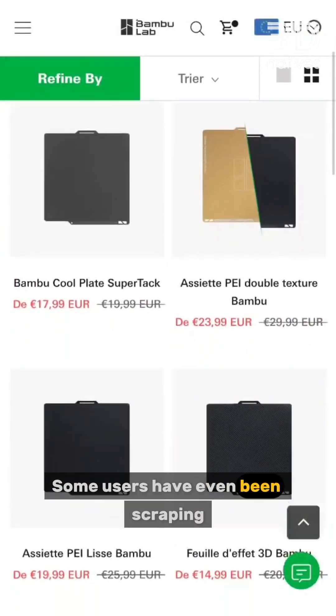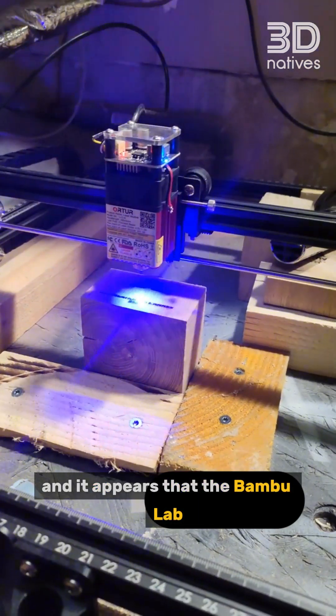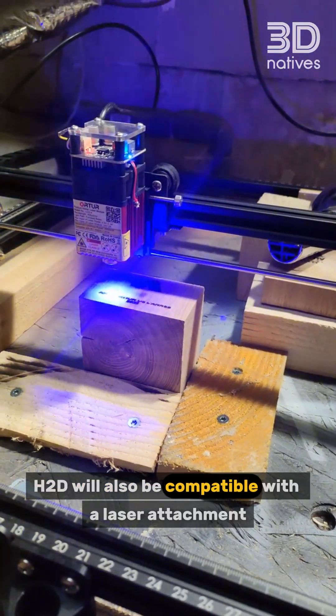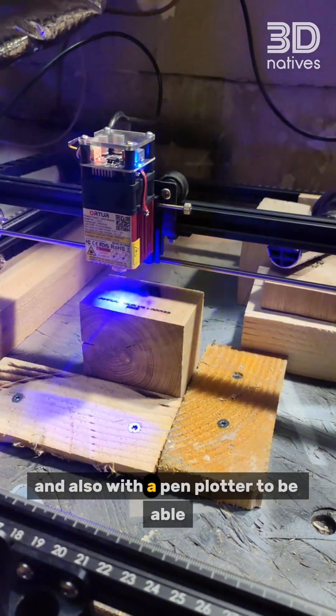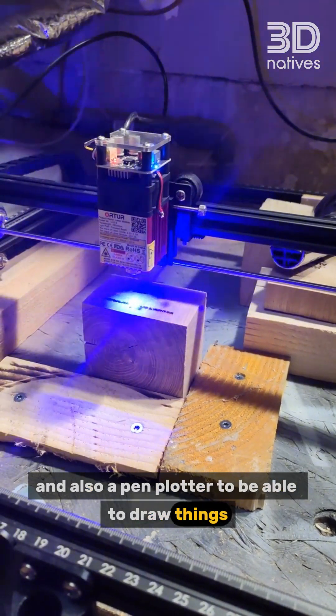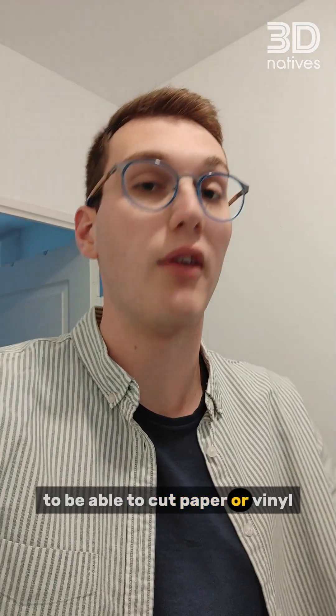Some users have even been scraping the company's website to try and find more info. It appears that the BambooLab H2D will also be compatible with a laser attachment for engraving and cutting, a pen plotter to draw things, and maybe even a knife blade to cut paper or vinyl.